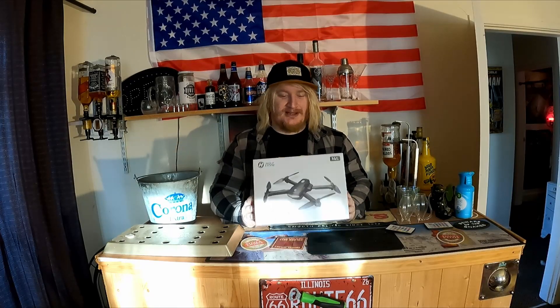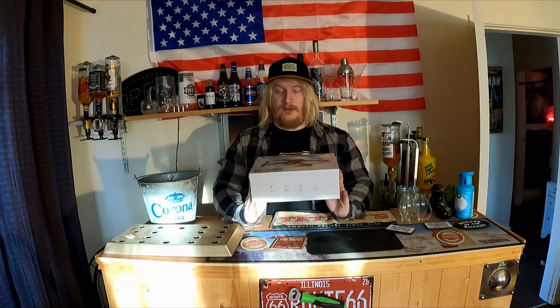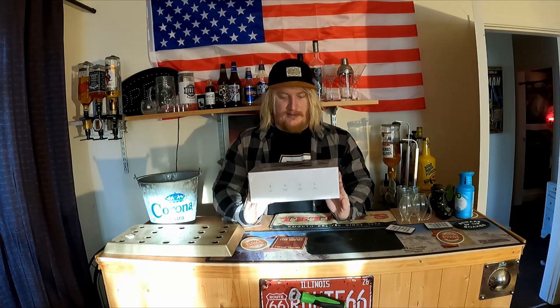Now you've seen that, we don't even know yet - that's the theory, we've got to do the practical. So let's get this thing unboxed, have a cheeky look at it, show you it, and then we can go out. We've got some lovely fields next door to me and it's all snowy as well, so it's going to look pretty epic.